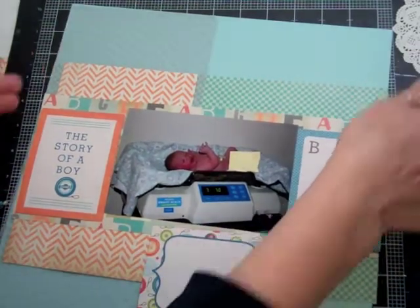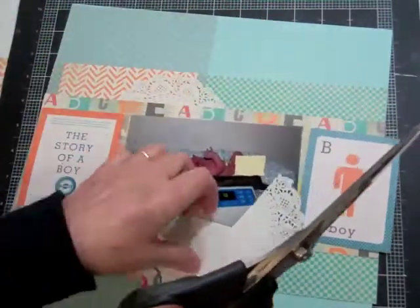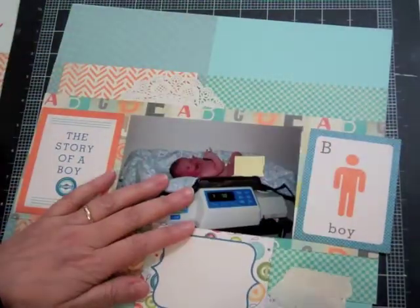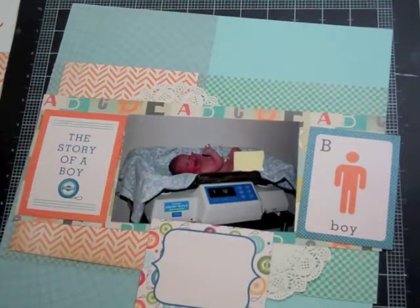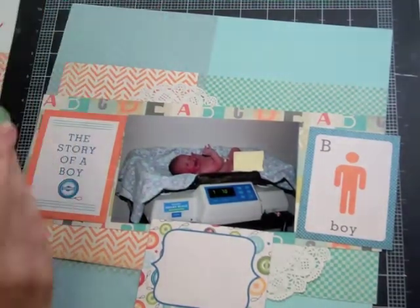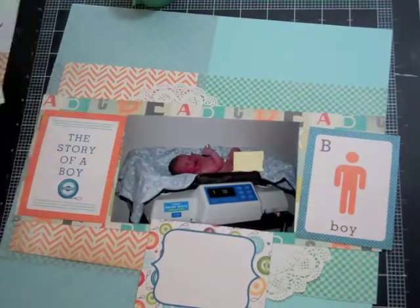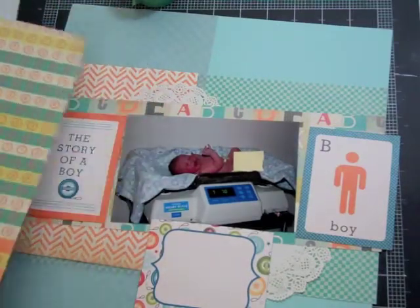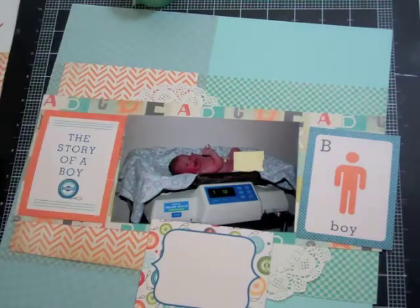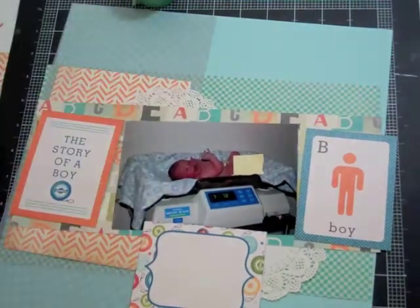That's the third journaling card and that's where I'm going to put the information. This is my grandson — I call him Baby M — and he was maybe 45 minutes old at that point and they were weighing him. I snapped a picture and it shows his weight on the picture. I thought that was pretty cool.